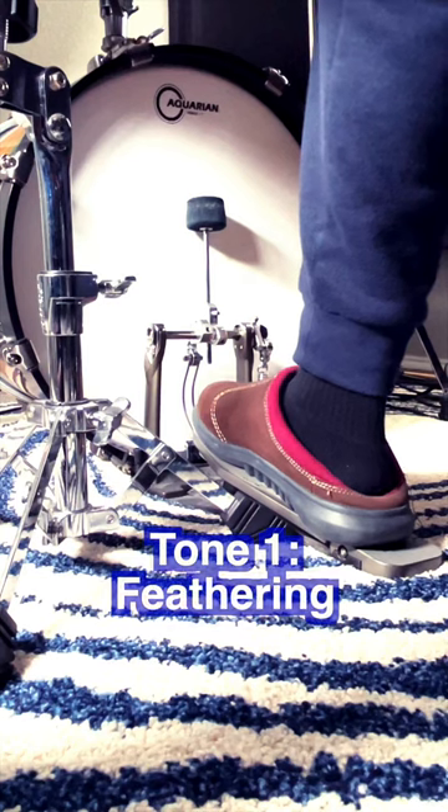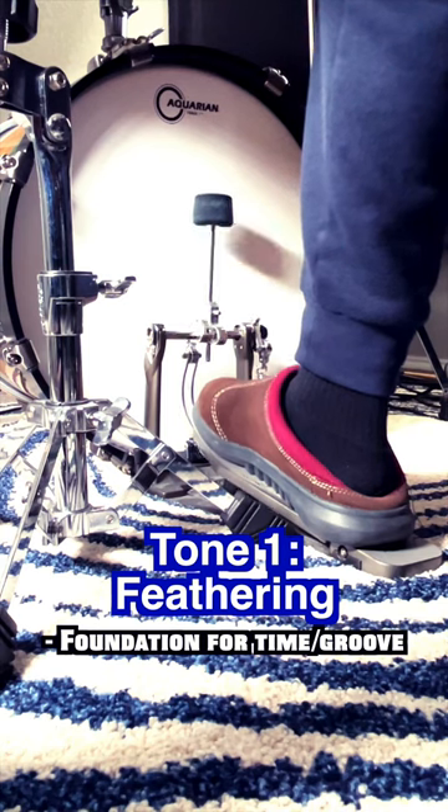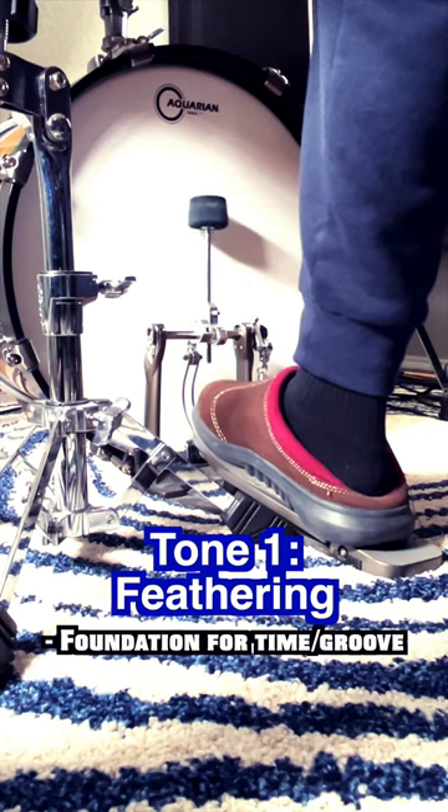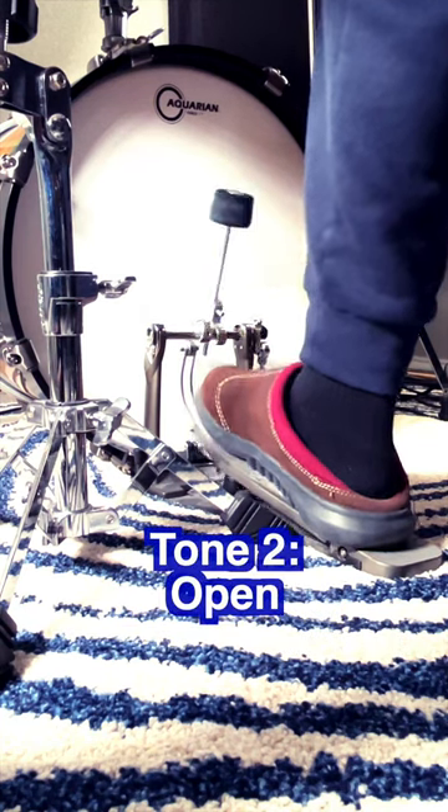The first tone is feathering, meant to be felt and not heard. You want to make sure you can do this consistently at different tempos. Another tone is the open tone.